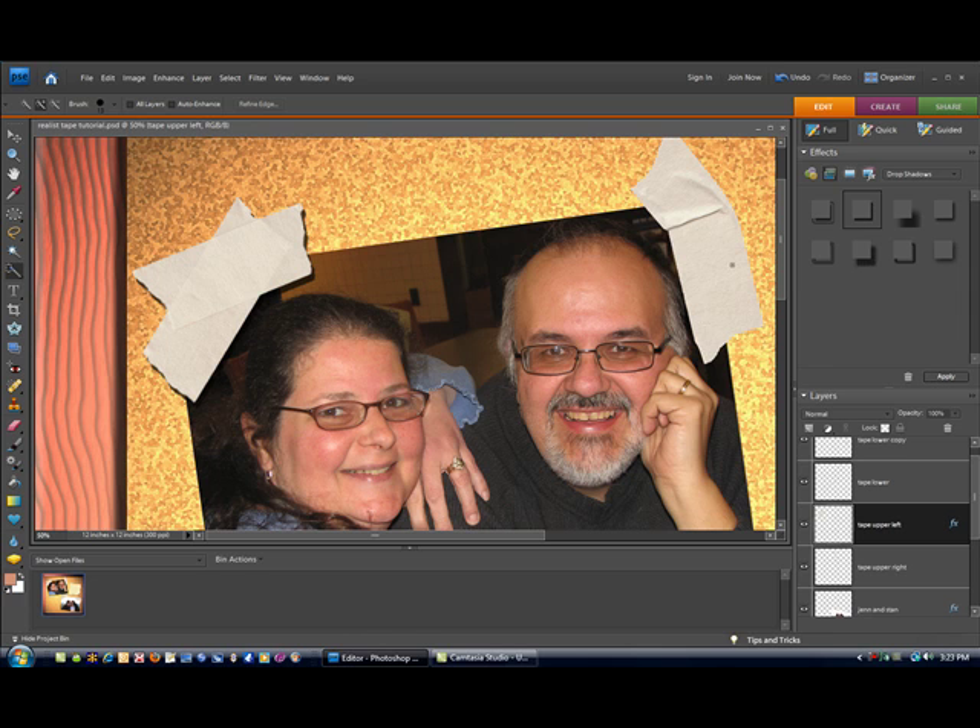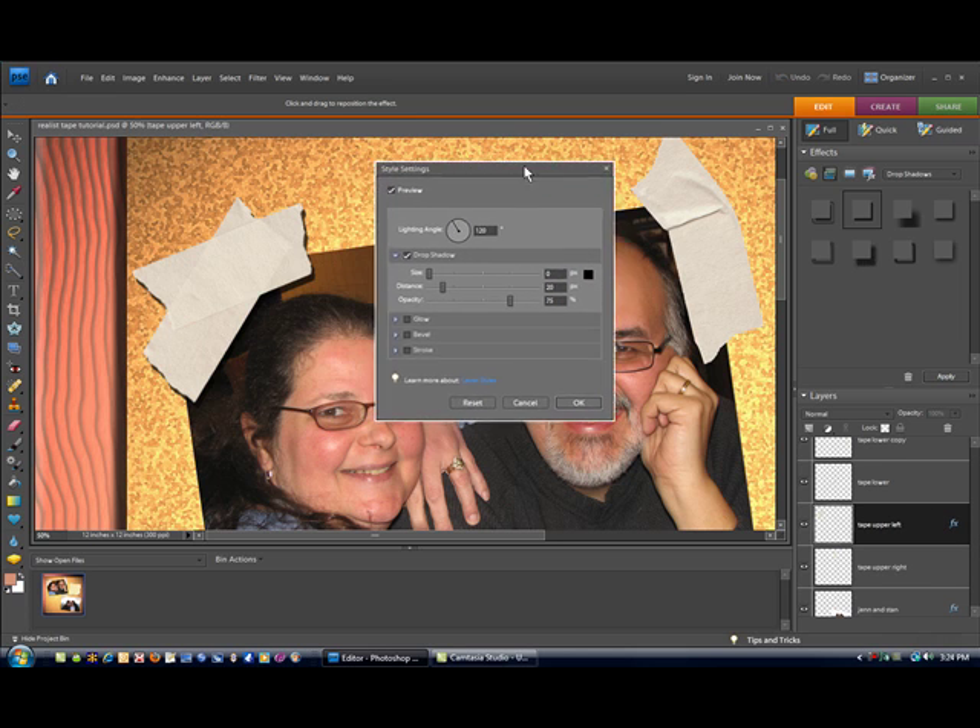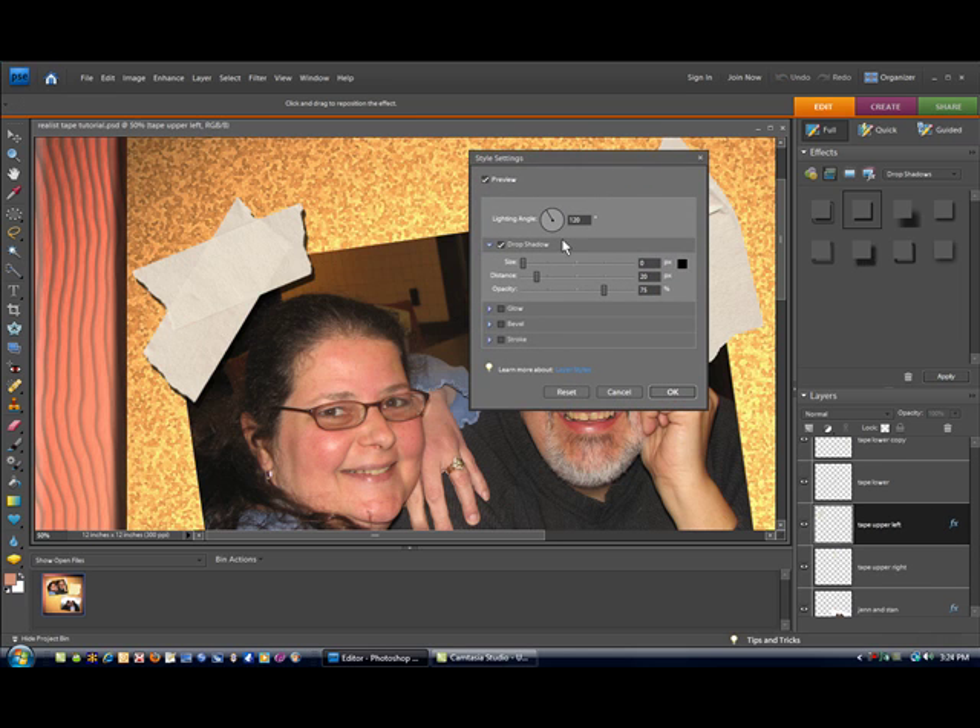Now obviously that does not look correct — it looks like our tape is floating up and above the surface of our picture. What we want to do is double-click on our FX to bring up our style settings and edit this for our drop shadow. Size is going to be set to 1, distance is going to be set to 1, and opacity you can leave at 75%. That gives it just that little bit of drop shadow around the edge to give it that three-dimensional look.